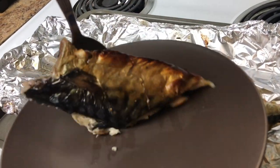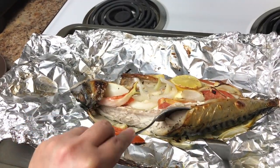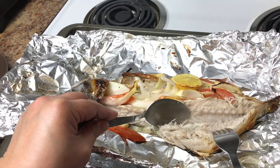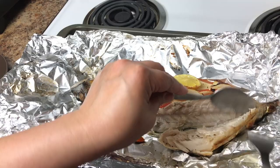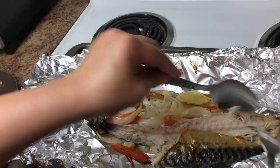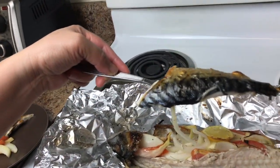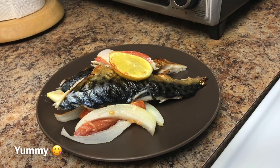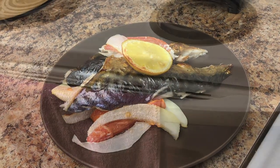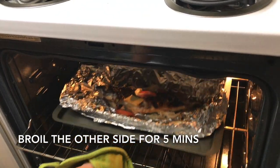Mmm! Let's take more. Oh my gosh, look at that — how it separates from the bone. Yes! I flipped the other side and broiled it for 5 minutes, and this is it.